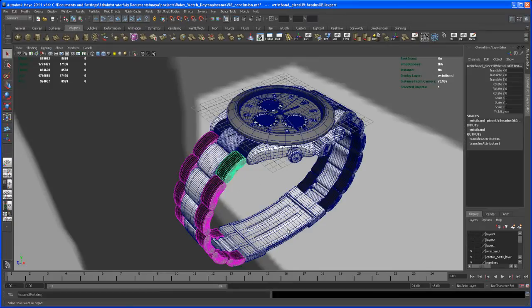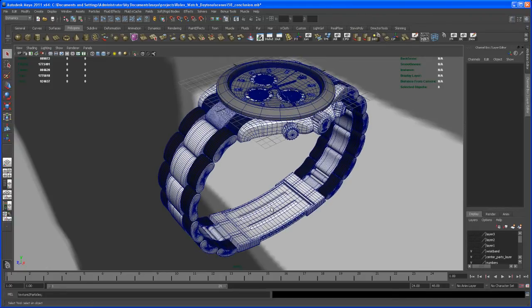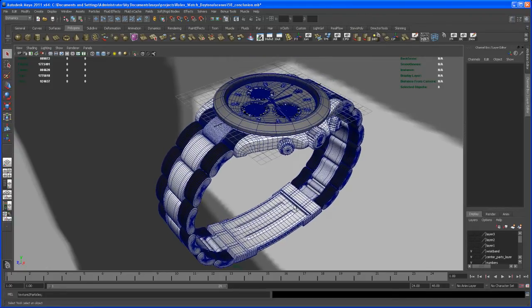Another thing — that lock down here — this is not actually a lock. It's just some pieces of geometry that, if you have them in the background, they look okay. But for a functional lock, if you want to model it, you should have at least a real watch in front of you or many pictures of that lock. That would take another hour or two to model an exact lock.